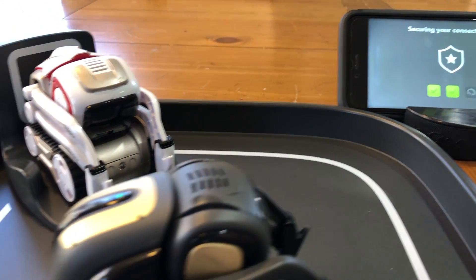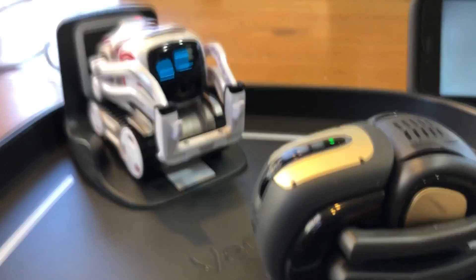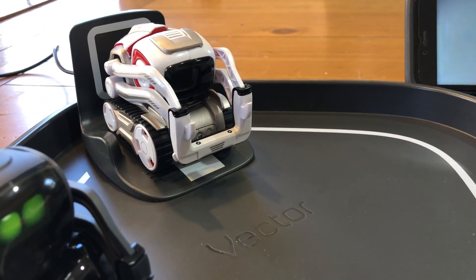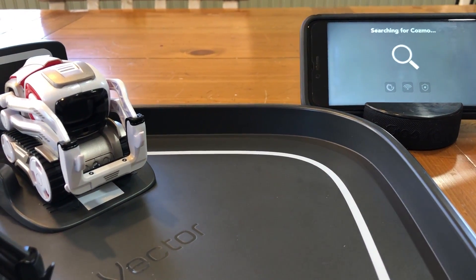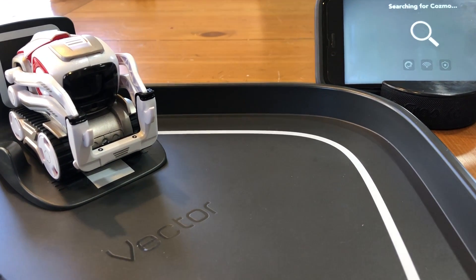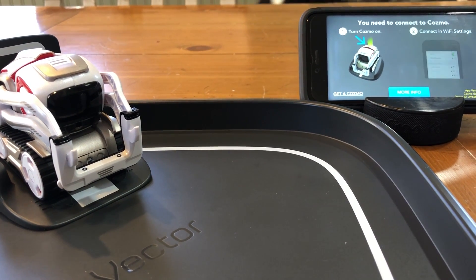All right, so here we go. He's waking up. Hopefully he'll stay on — and he shut off. See? This is waking up Cosmo, and now searching for Cosmo. So we get right to that spot and then it just turns off and we have to start over again.